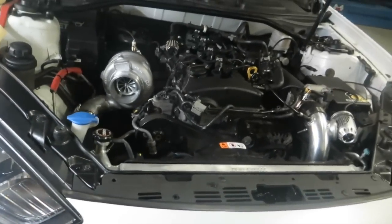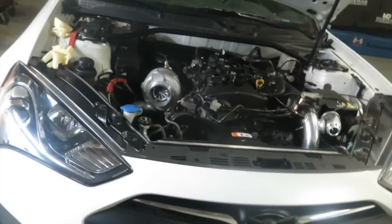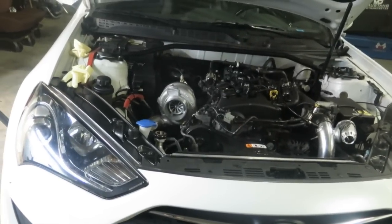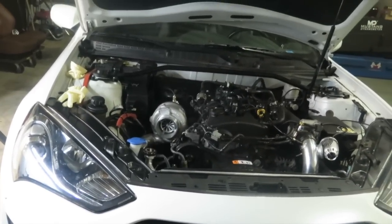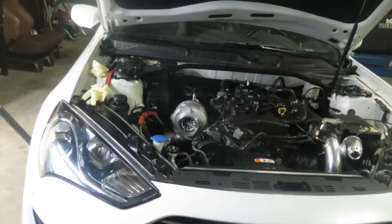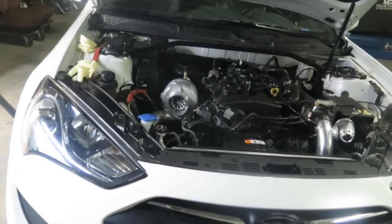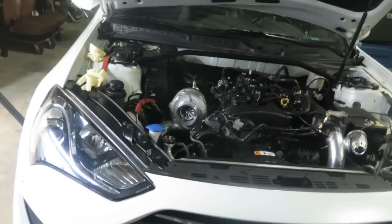This is a new GTX Gen 2 turbocharger, by the way. Supposedly it could make the power that a GT35 makes — like the older GT35s, not the newer ones. But it has more low and mid range, so that's what you're looking for.